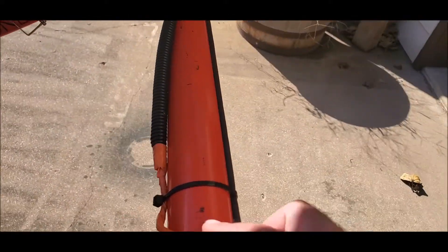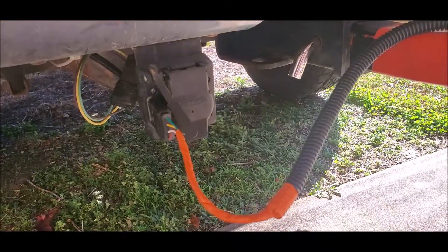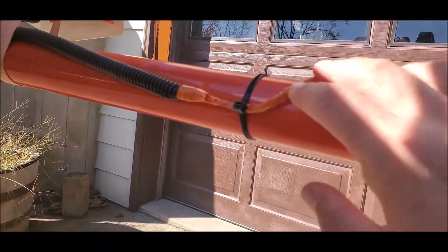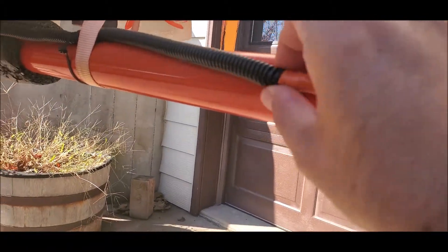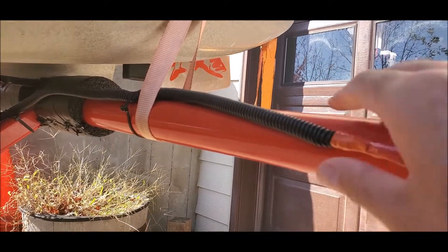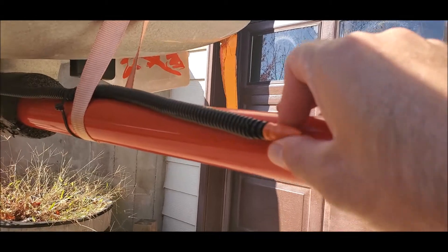The wires it came with connect via a four-plug trailer connector. The wires that came with it were only 30 inches long, so I ended up chopping them and adding wire. I needed 54 inches of wire for my application.